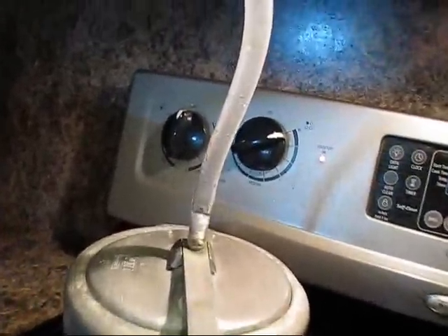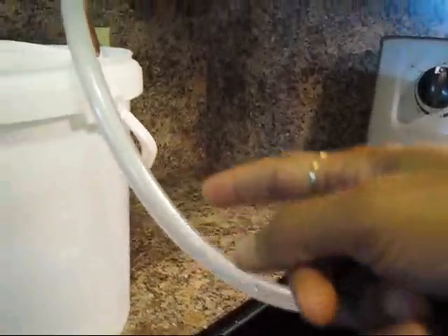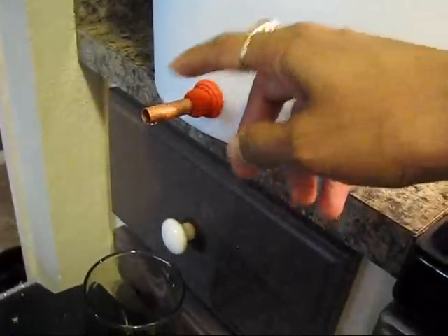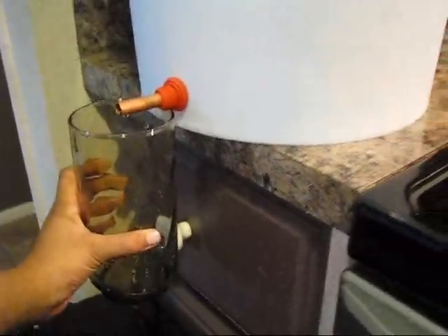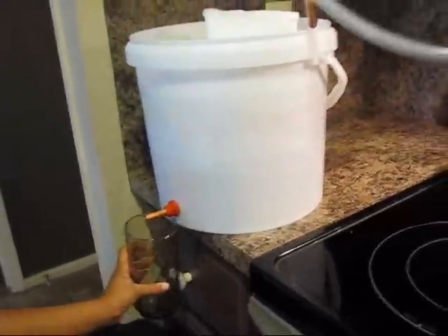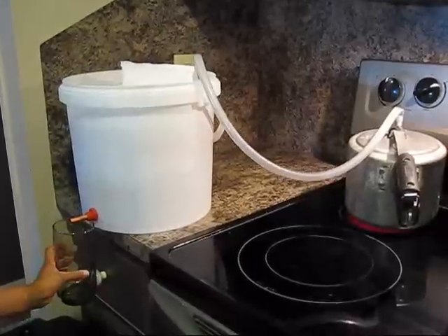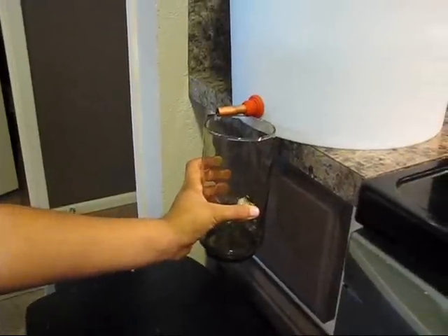Now you can see the water is boiling here and all the way steam is going inside. This area is very hot right now. Water is condensing here and coming down from this outlet — so this system is working! We can use this for steam distillation. This is a very simple way to make a steam distiller at home using a pressure cooker and copper coil.